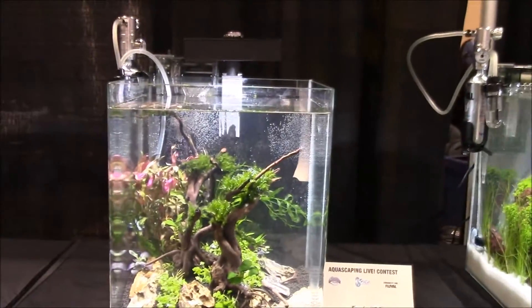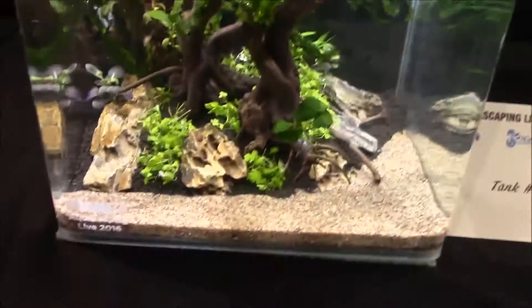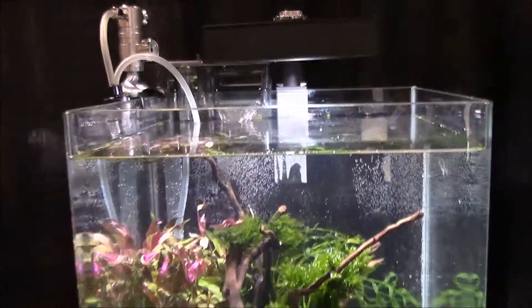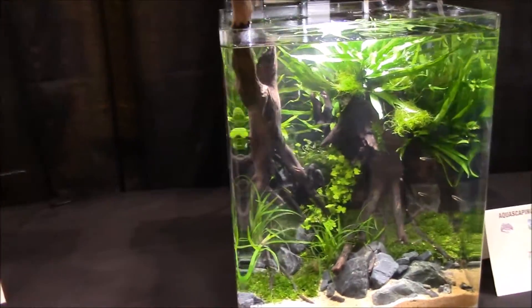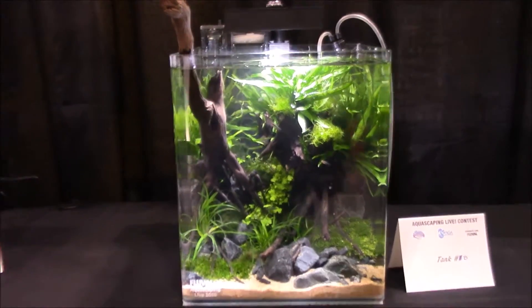We'll go back to this one we skipped — this is really cool, rocking that tree setup. I love those, and they've got different color substrate which I think is really cool when they do that. We got to see them setting up earlier and that was really neat. I always love the tanks where the wood is sticking out.